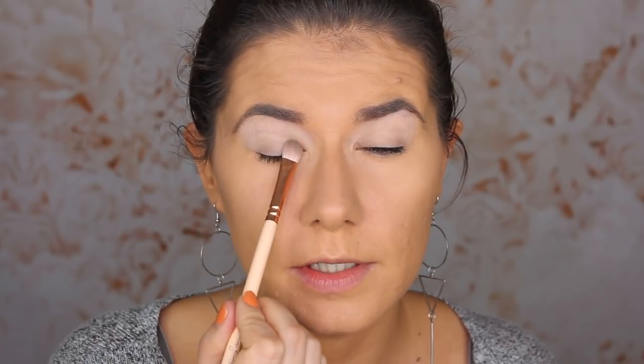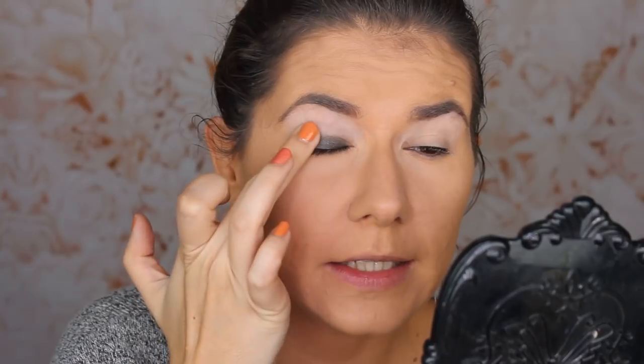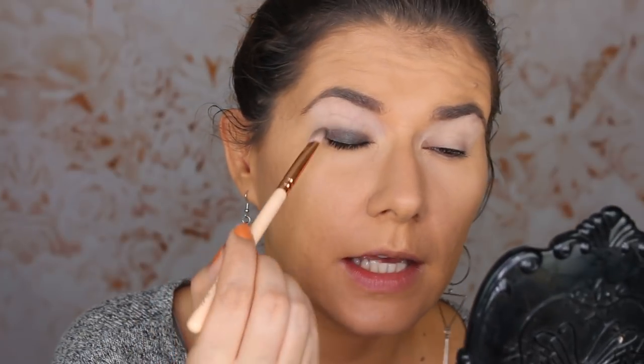I'm going to take a dense brush — my Zoeva 232 — and dip it in the green shade. I'm going to apply it all over my eyelid, making it intense right on the lid and fading it as I go more into the crease. It's very packed — packing this green all over my eyelid creating a base. Then I'm going to go into a crease brush, which I think will work much better.